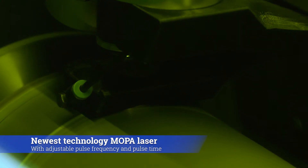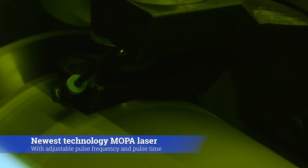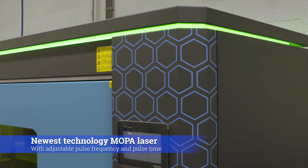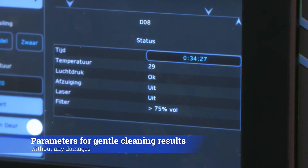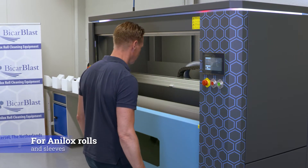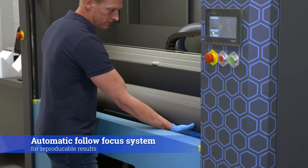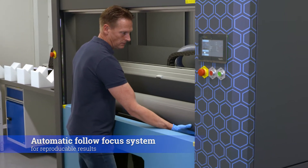Key benefits: Anilox Laser uses the newest technology — a MOPA laser with adjustable pulse frequency and pulse time. Parameters are controlled for the most gentle cleaning result without any damages, for Anilox rolls and sleeves. Automatic follow-focus system for reproducible results.